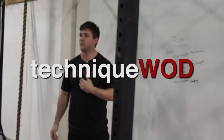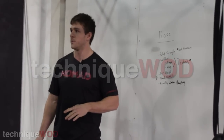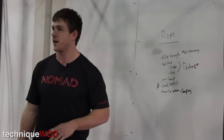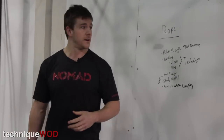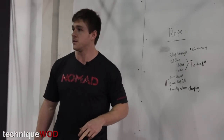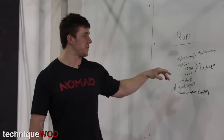We're here to climb a rope. I'm going to assume that all of you have no idea how to get up the rope — whether you can use your feet a little bit, squeeze and pull, or climb with just arms — we're going to start from scratch. We're going to learn how to use our feet and climb the most efficient way. If you can't do a strict pull-up, that's okay. You can still climb a rope using your body, your feet, and your legs.